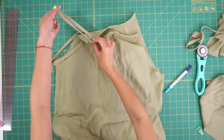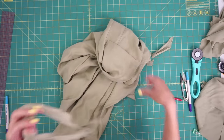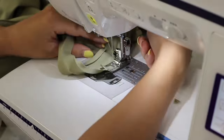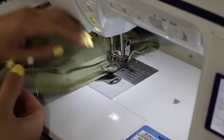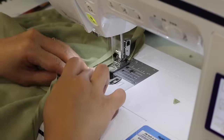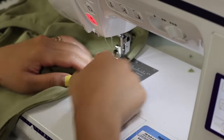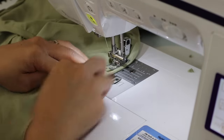Once the bias tape is trimmed to fit, I sewed the two ends together and pinned the bias tape along the armhole. To sew the bias tape on, first sew one side of it right sides together to the armhole. Then flip the bias tape over to cover the other side of the armhole and topstitch it down. I wanted to stitch in the ditch in the front but it was challenging to catch the other side, so I did my best to topstitch on the same stitch line.